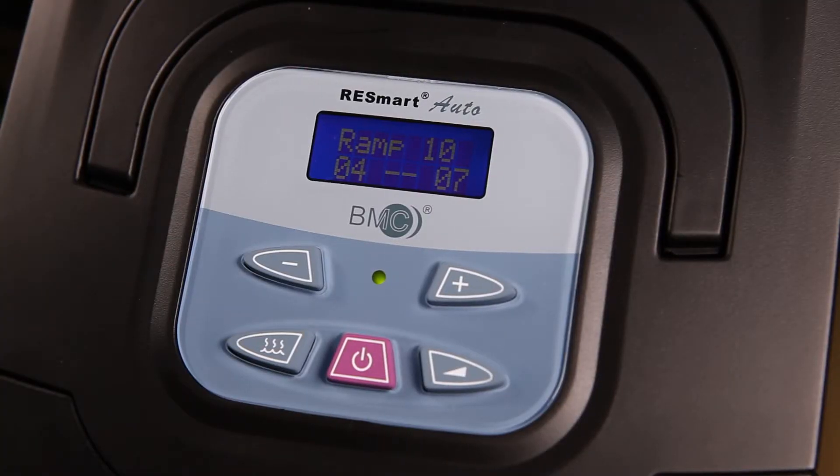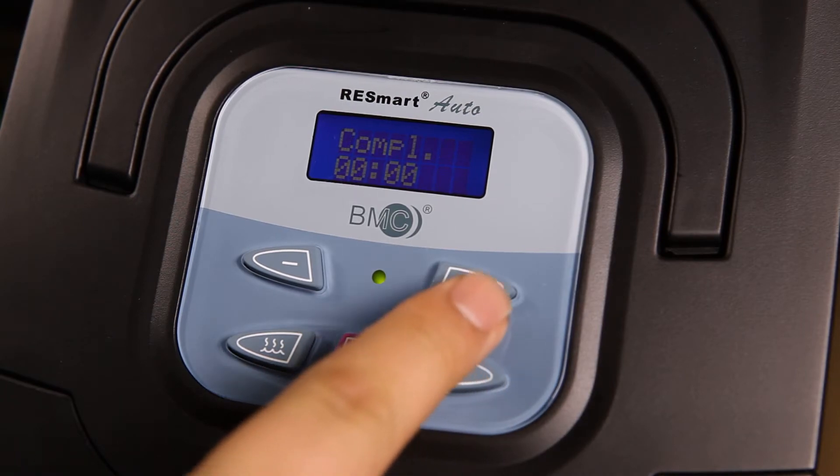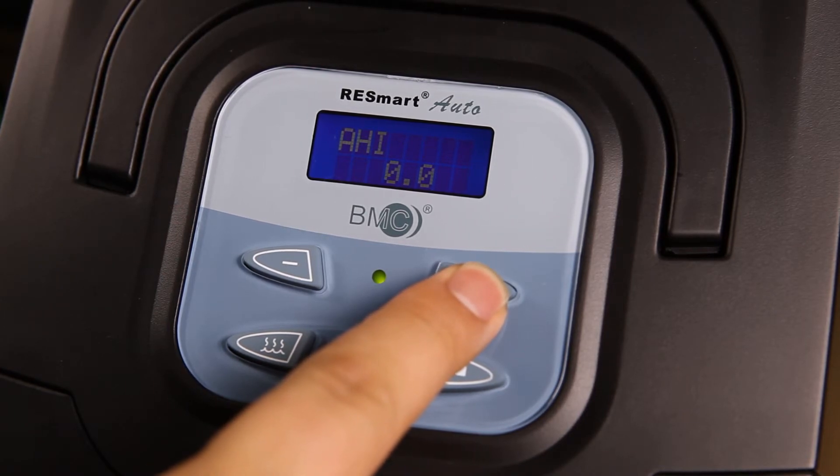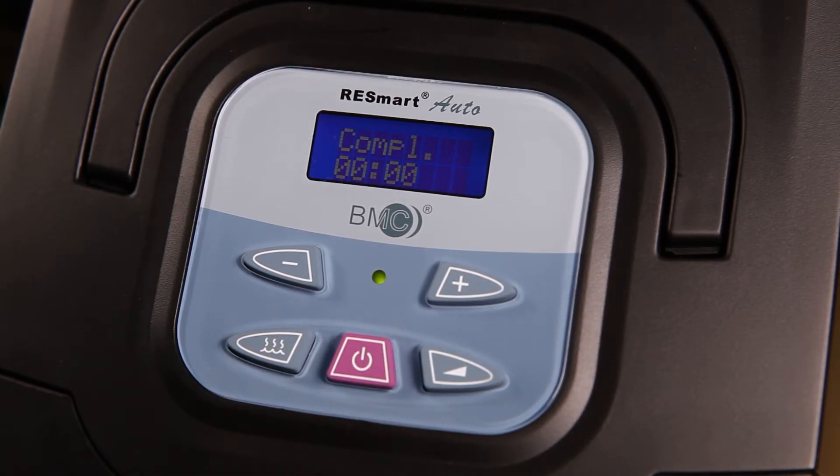Push Ramp Button when the machine is on standby. You'll see a readout of your last night's sleep. You'll find parameters for AHI, SNI, Complete Usage Time, P95, and Mean Pressure on your ReSmart screen.